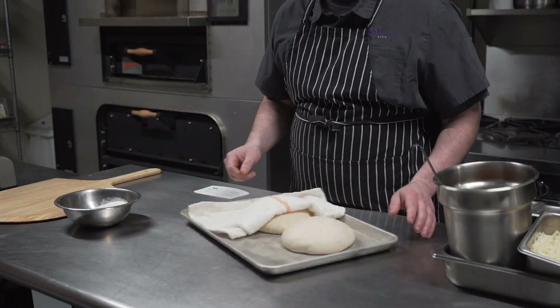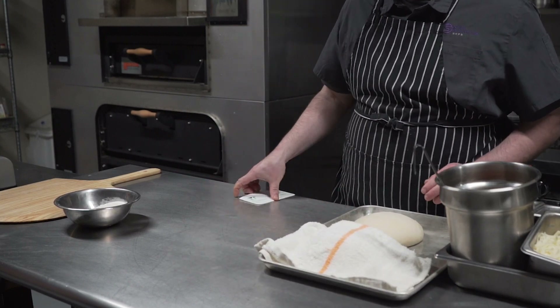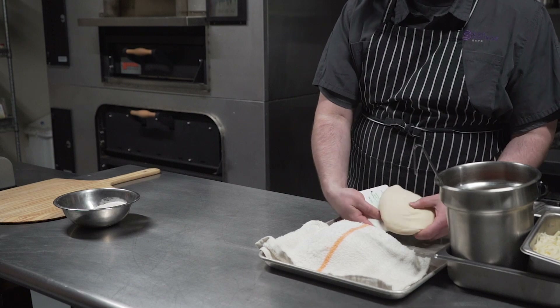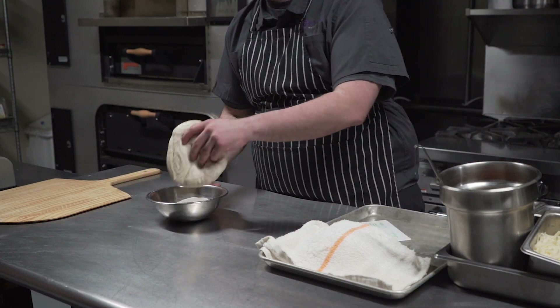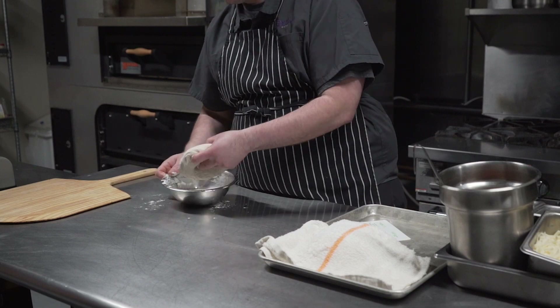Once the dough has risen, we're going to preheat our oven to 500 degrees. We're going to start rolling out our dough — put it in a bowl of flour, which will make it easier to work and shape.